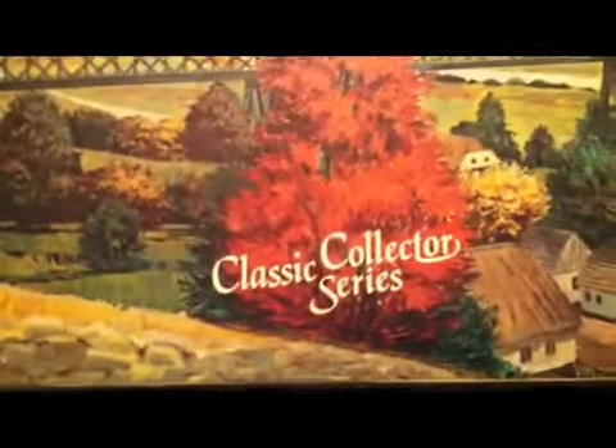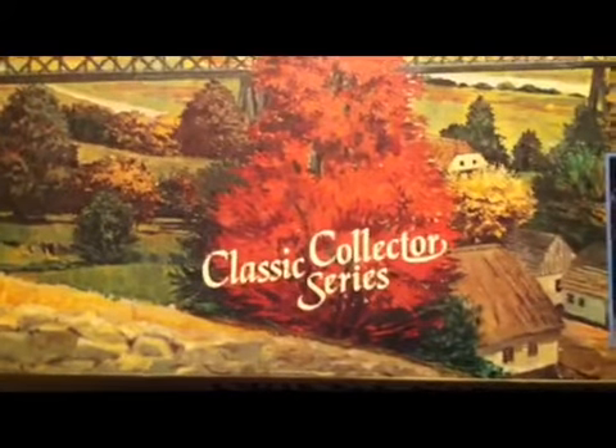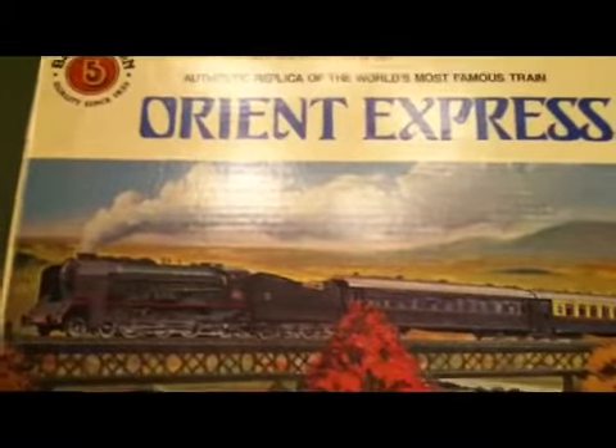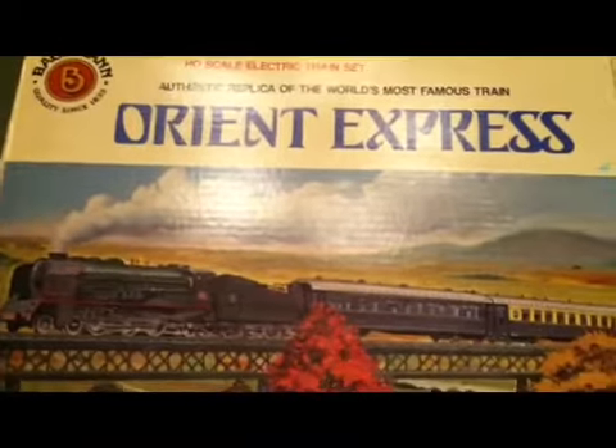Here's the indicator of the classic collector series. Now these came out by Bachman sometime in — I believe it was the early 80s. My parents had a hobby shop and we had these in, but it was Bachman in package name only. Let's give this a look-see here.